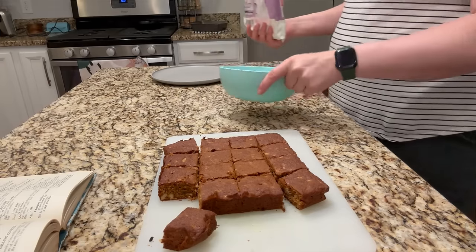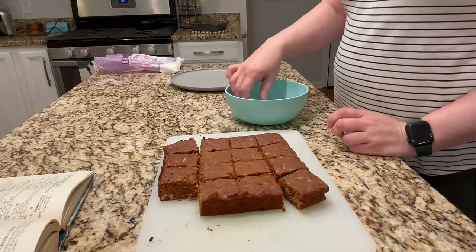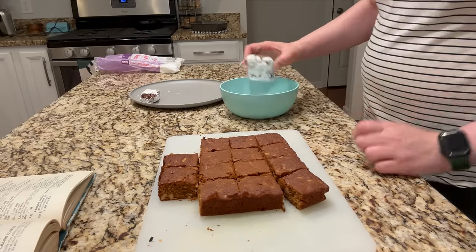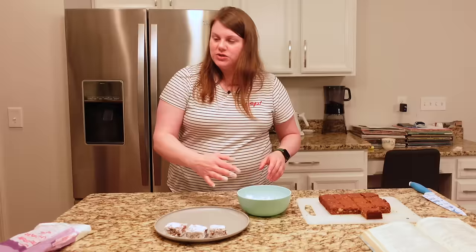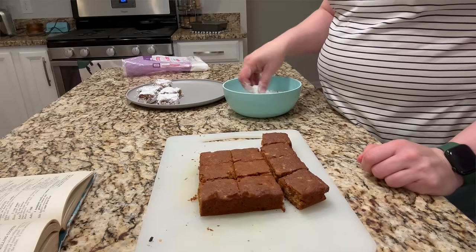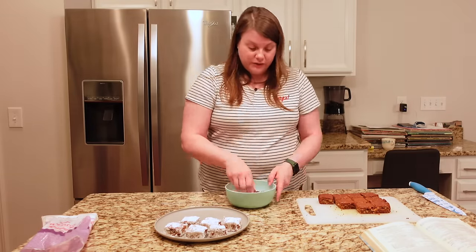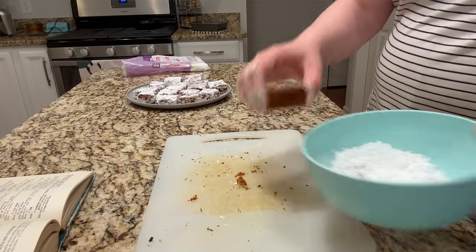These are more cakey than cookie-ish. I better roll them before they get too cool. Starting with just a little powdered sugar in a bowl. They're not as sticky as I expected, so I don't know how well the sugar will stay on — I'll shake off the excess. This is going to be my sweet treat for tomorrow. They look a little like the man bars I made almost a year ago, but those had sweetened condensed milk and were quite a bit sweeter. I'll link that video in the description.